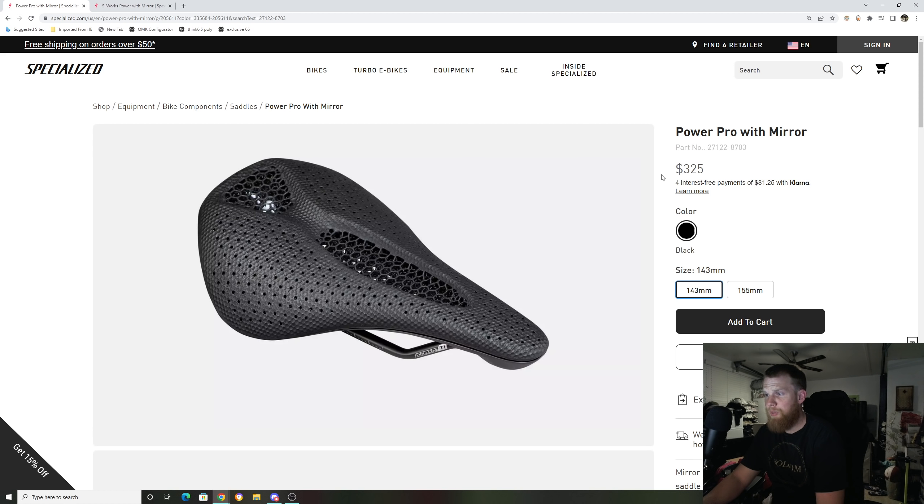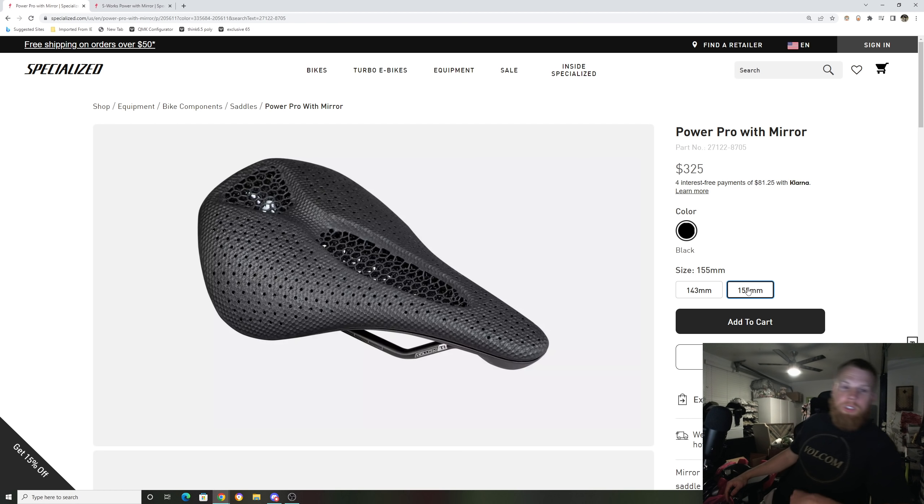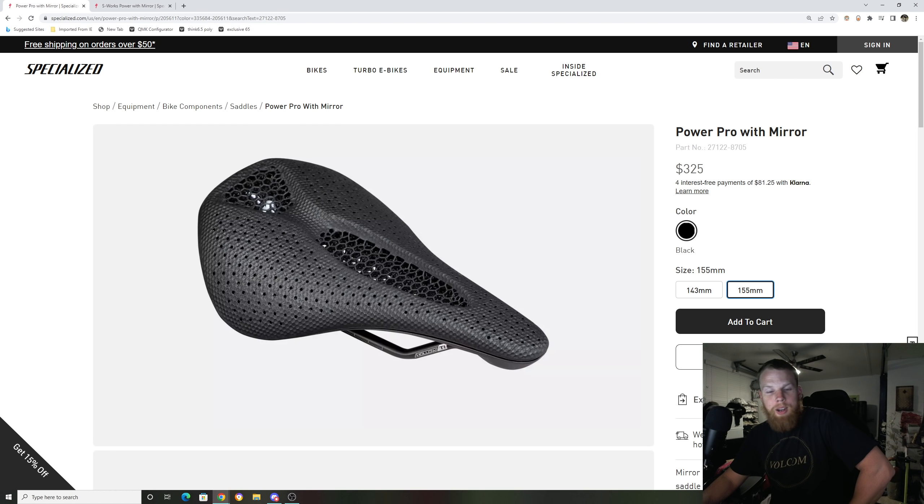But anyways, that's going to do it for this video, guys. Just to recap: this saddle is $325, the weight on a 143mm saddle is about 240 grams, and it is in stock right now at Specialized.com in 143mm and 155mm. You guys can check that out there. Giveaway video should be live tomorrow. My house is under maintenance right now — full renovation, remodeling all the tile on the floor, so I'm exhausted and it's been a whole nightmare. But anyways, I'm excited, hopefully I'll get out there and do some riding soon. Hope you guys enjoy the video, thank you.